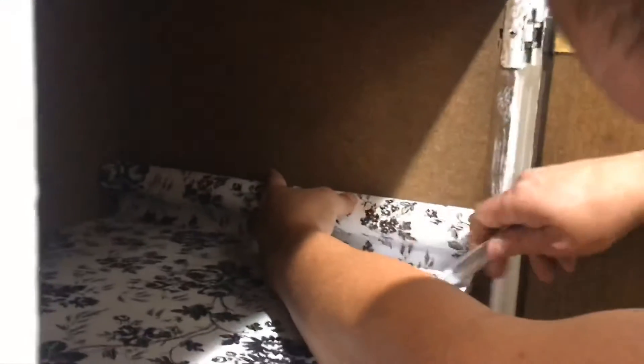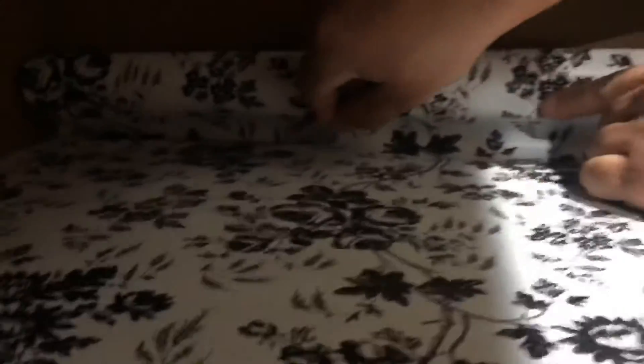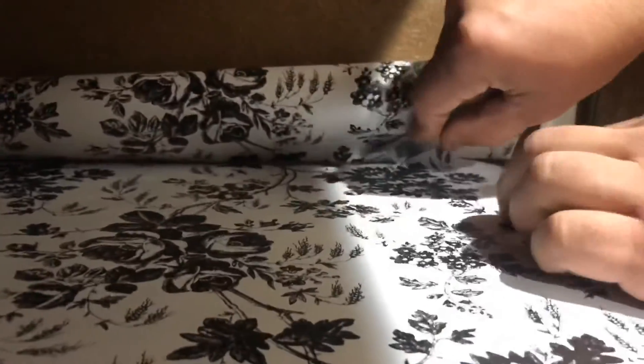I asked him if he could put it in — this was his first time putting in any type of wallpaper and I think he did fantastic. Every time I have a project he's the one who ends up helping me with the final touches.